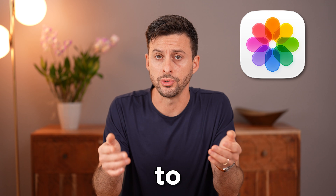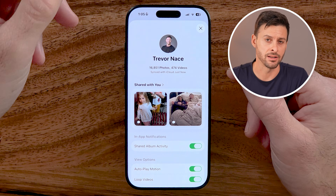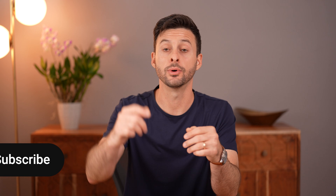Here's how to back up photos to your iCloud. If you have a lot of photos — in my case, 16,000 photos — and you want to back up all of those, I'll show you how to do it.